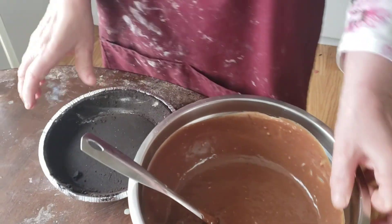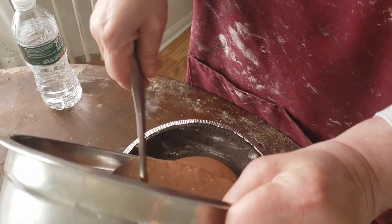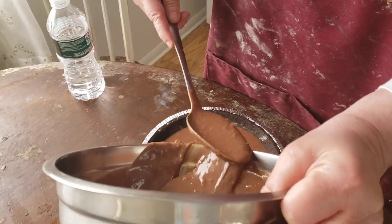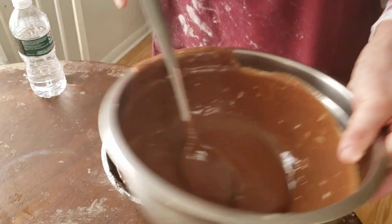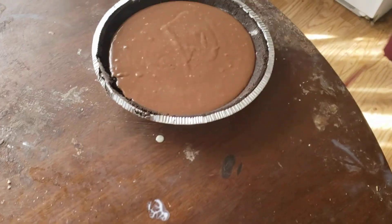Now what I want to do is I'm going to dump this — oh my gosh, this is so beautiful. I want this to sit at room temperature, and I'm going to chill it and I'll be back in about an hour.